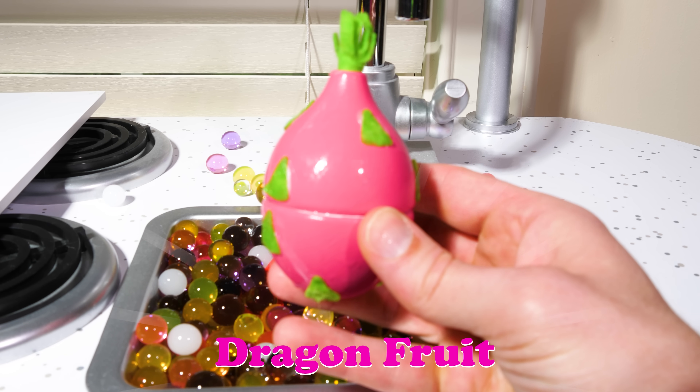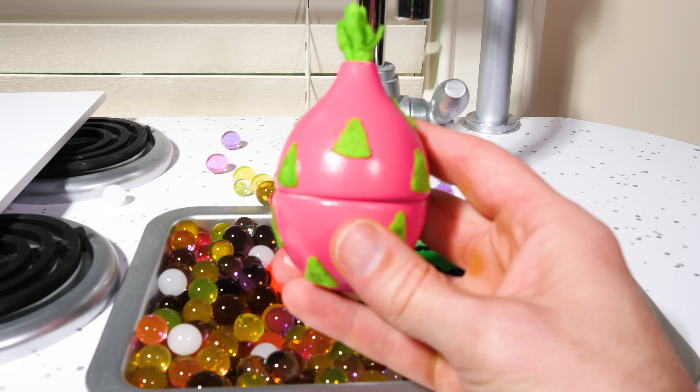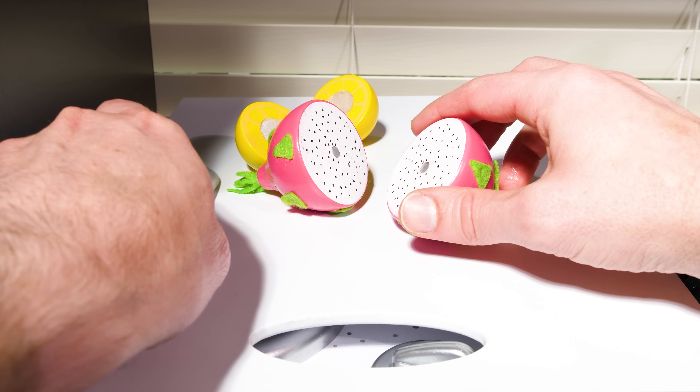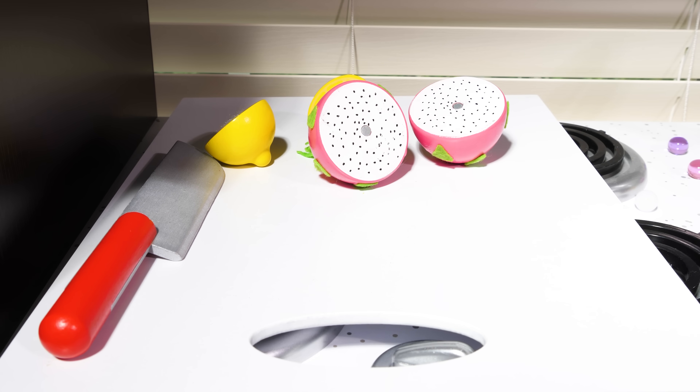Dragon fruit! If you've never had one before, the next time you go to the store, see if you can find one. They're really delicious. And check out how neat they are on the inside.